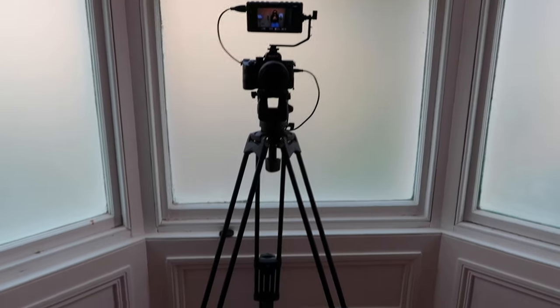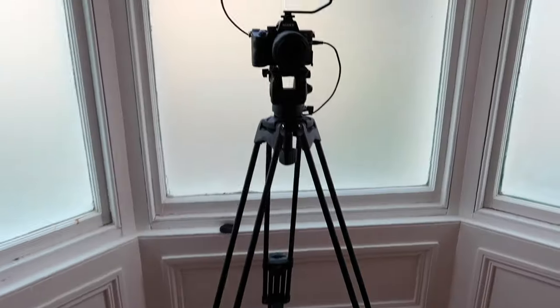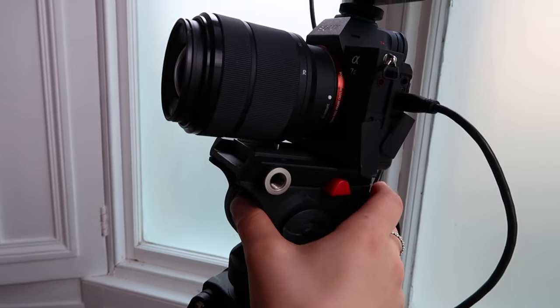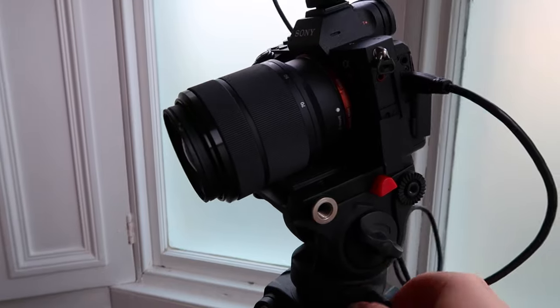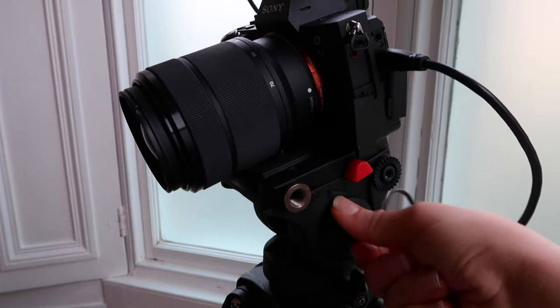All right, we've got our backdrop, our backdrop stand, and our lights — there are just two more things we need and we'll be ready to shoot. These next two items have to do with your camera setup. For the purposes of this video, I'm not going to get into which camera and lenses you should use — I think that's a whole other topic entirely. If you're curious, I'm using my Sony a7 III right now. The first thing you need is a tripod. I don't think it matters what brand of tripod you have as long as it has extendable legs and you can adjust the head smoothly — both tilting and twisting.